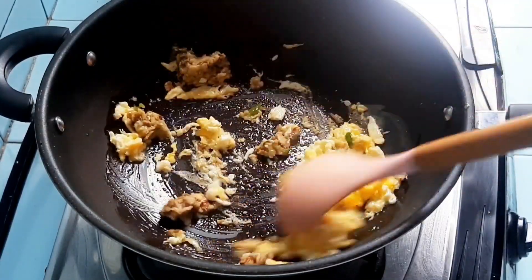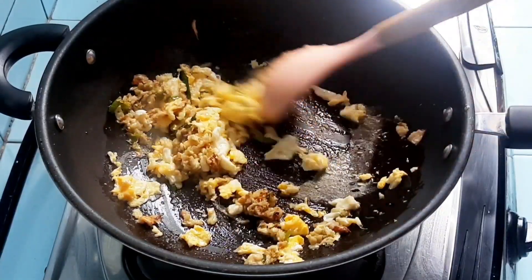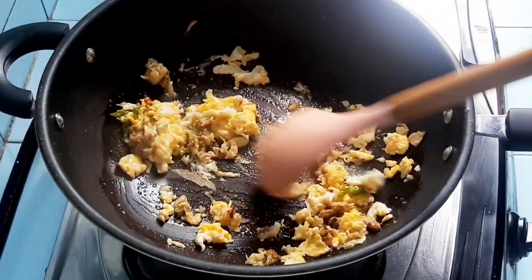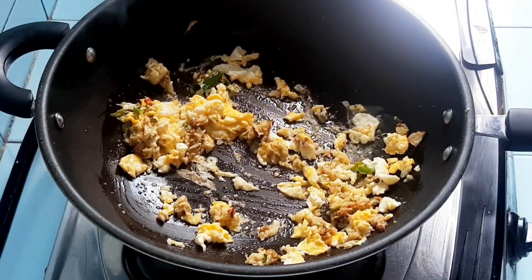Boil the bones for 30 minutes or until the water reduces. You can start with at least 500 ml or 1 liter of water — it depends on how many kilos of bones you're using.